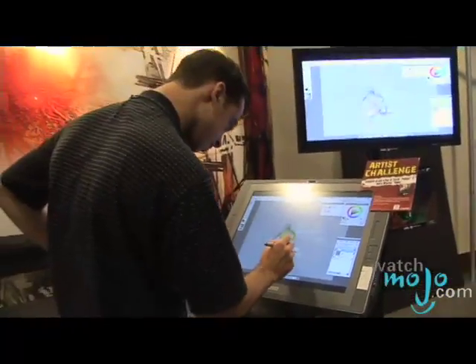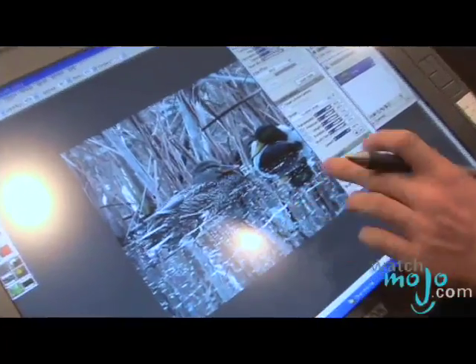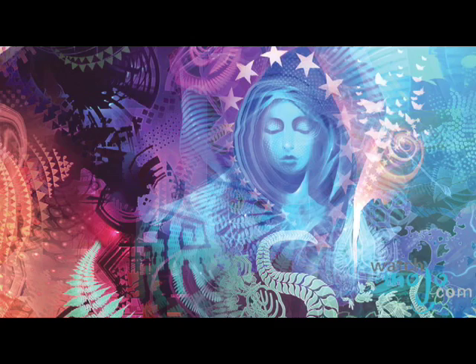The main software that I use is a program called Painter X, made by the Corel Corporation. As a digital artist there are different options available — a lot of people paint in Photoshop — but I have always had an attraction towards Corel. It's been passed from developer to developer over the years, so it has this built-up resonance of code from different programmers. There are different brushes and tools I use that almost leverage the chaos in the program to create new shapes I've never done before.